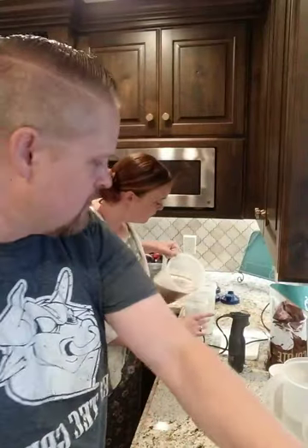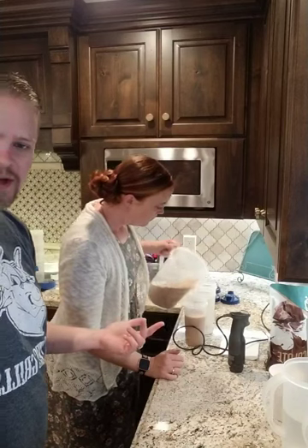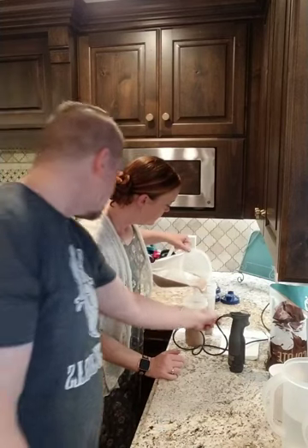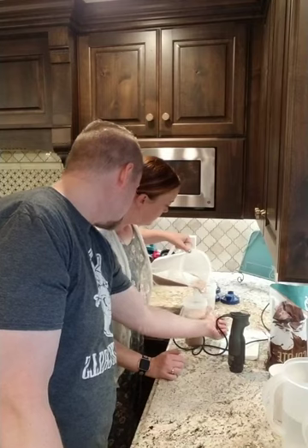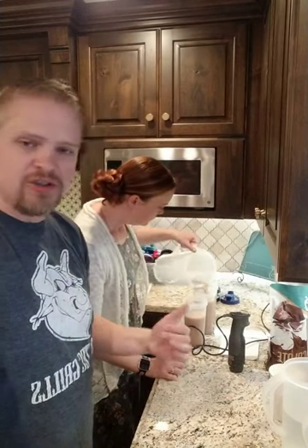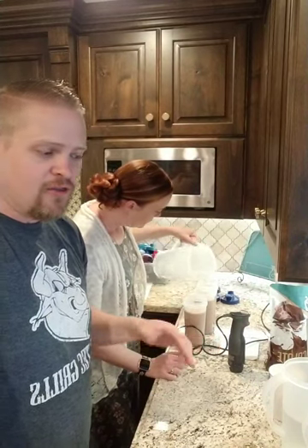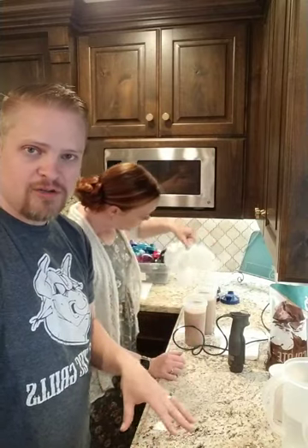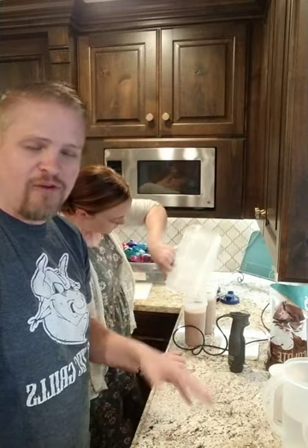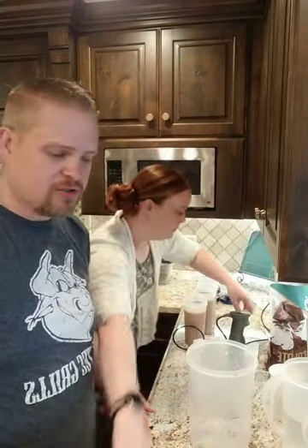Miriam is going to pour it into three blender bottles. You could actually drink it right now — warm like that it's fantastic, it tastes like hot chocolate. But we're going to put these in the fridge and let them cool off. The butter won't separate because the fiber we're using — it's called acacia gum — prevents it from separating. It's really cool stuff.